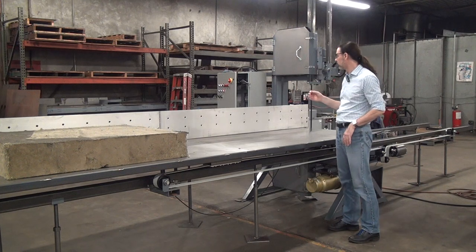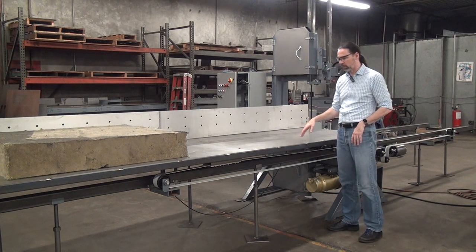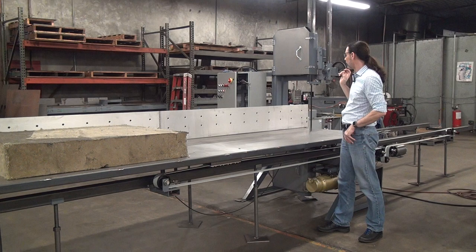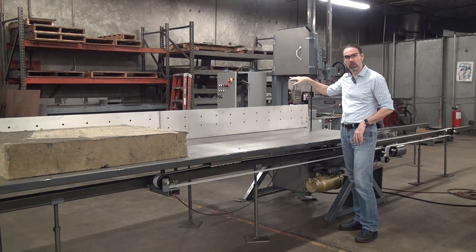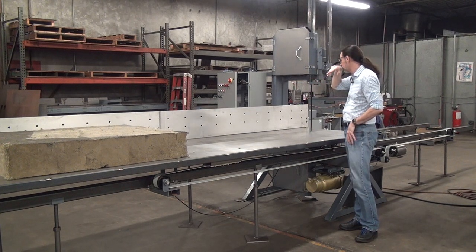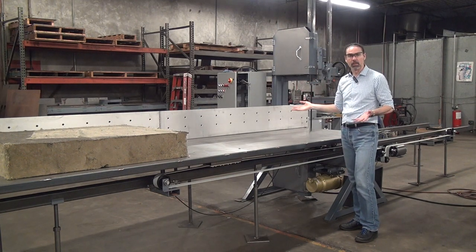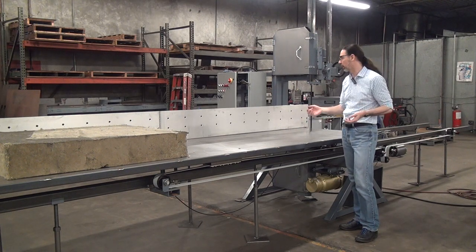The machine also has a variable speed powered table drive system — the table moves on its own with automatic stop at both ends. It has a five horsepower blade drive motor with our basic controls, which includes electronic control of the blade tension and detension table functions. It also includes a blade breakage detector and a low air pressure switch, so basically if you have any blade-related fault, the machine will either stop cutting or won't start cutting in the first place.